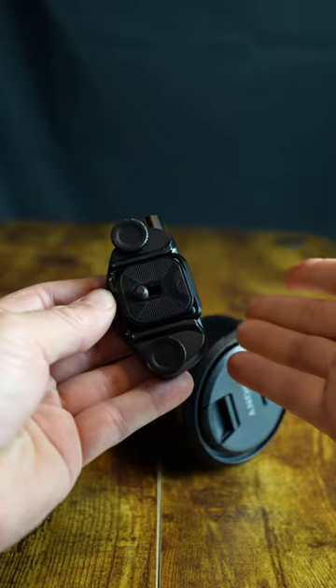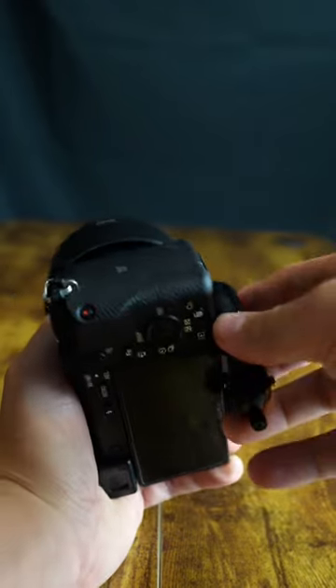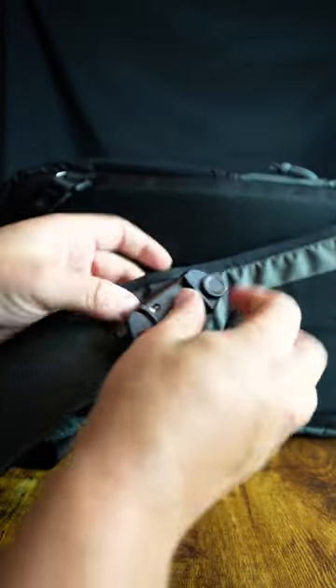This Peak Design camera clip makes carrying a camera on the go very easy. The base plate simply screws into the back of the camera like this. You put the mount in the backpack and screw it on tightly. It rests on the shoulder strap of your backpack.